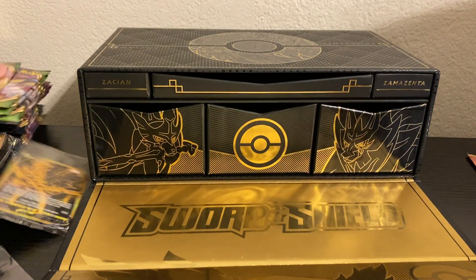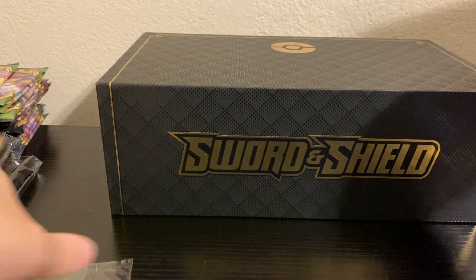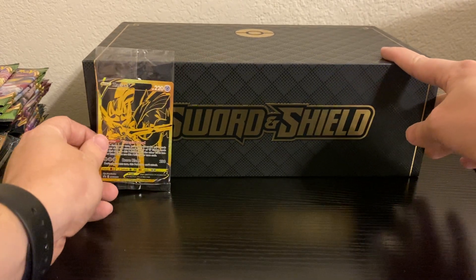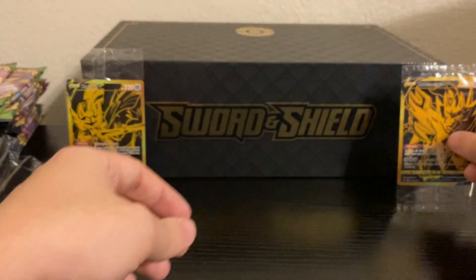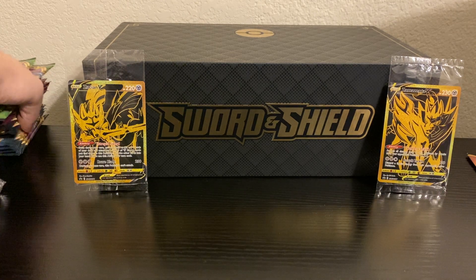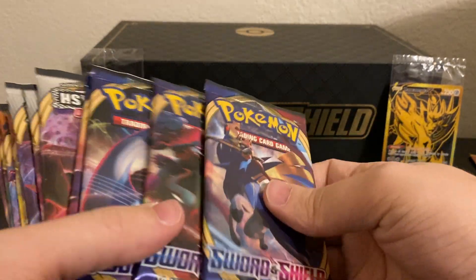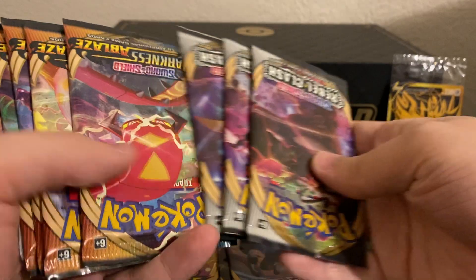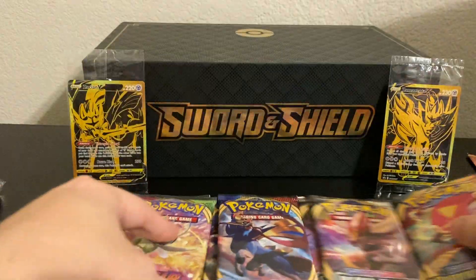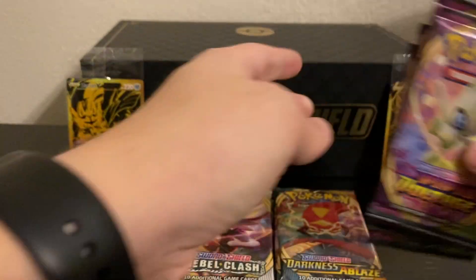Okay, let's go ahead and get the packs over here and get this closed up. Let's go ahead and just set the promos up here against it so we can have a nice little backdrop. Let's go ahead and take a look at the packs that come in here. I believe it's just Vivid Voltage, Sword and Shield, Rebel Clash — I think it's four packs of each set. Yeah, there's four packs of Sword and Shield, four packs of Rebel Clash, four packs of Darkness Ablaze, and four packs of Vivid Voltage. And we're going to rip into all of this right now.